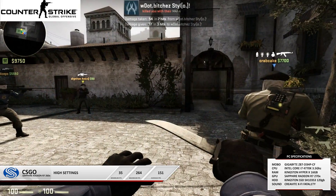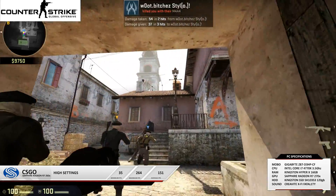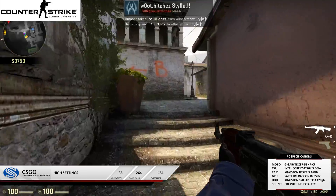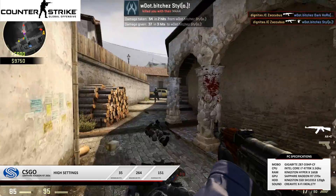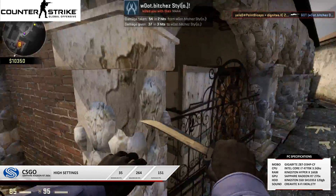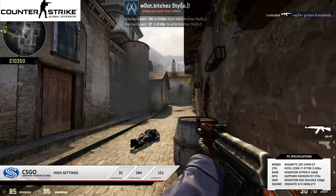Now CS:GO on high settings: the only change is I've maxed out the details at the same 1920x1080p resolution. There is a significant drop of around 100 frames in the average, but that means nothing because I'm still running at 151 average FPS. You won't notice much difference running at 150 frames — you're still going to get an incredibly smooth experience in CS:GO and pretty much a lot of games on this card, which is really good for a hundred quid card.